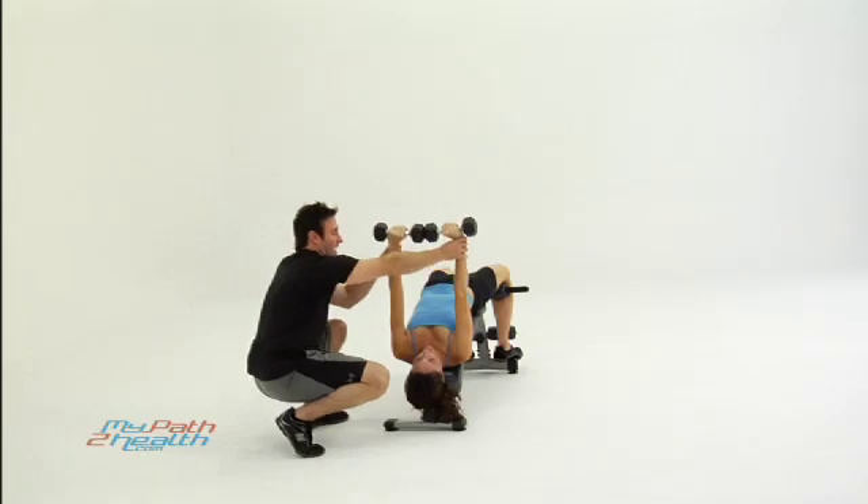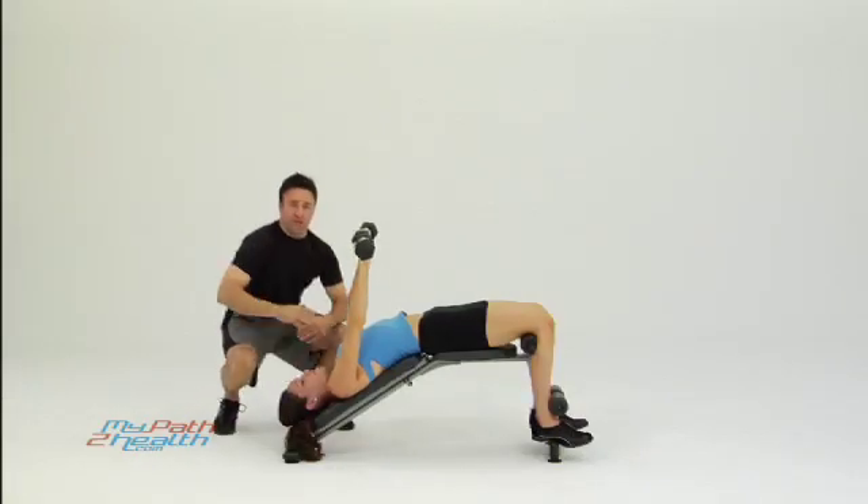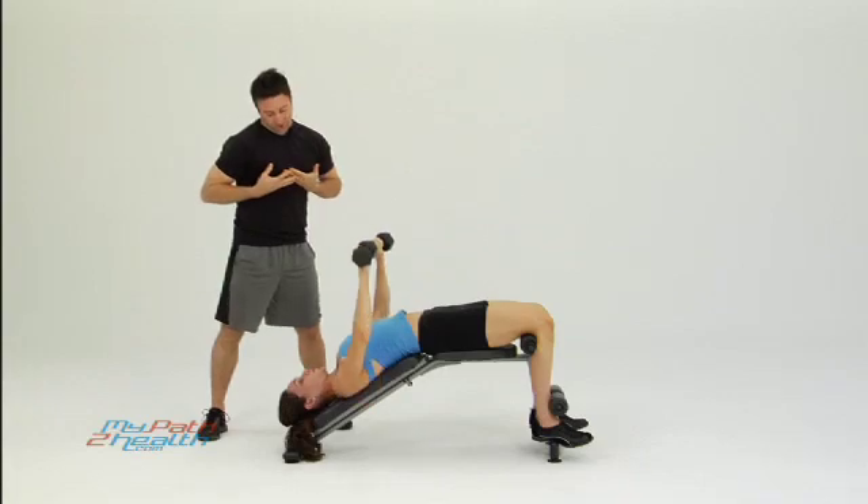Once again, you don't want to come back here — not above the shoulders. Come down even with the bottom of your chest, working your lower chest, to give that nice cut look right through there.